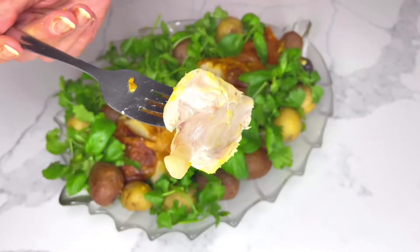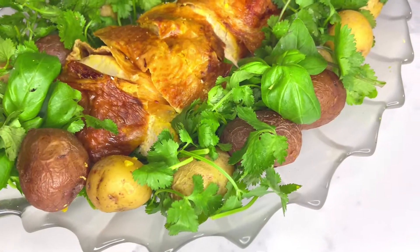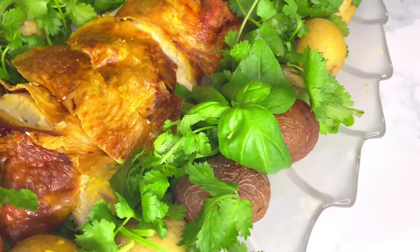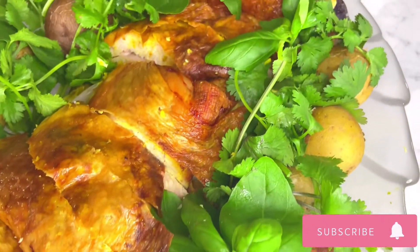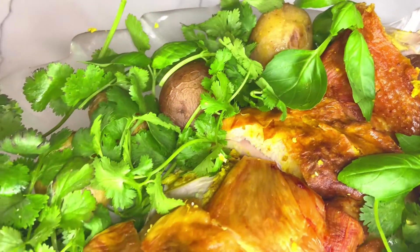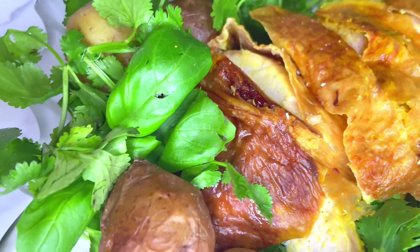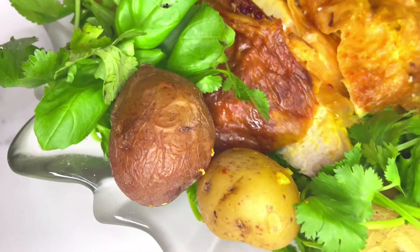I've also baked some baby potatoes separately for about 20 minutes and seasoned them with some pepper and salt. As you can see, I have garnished my dish with some basil and cilantro leaves. If you find that the skin is over-browning, I'd recommend covering the breasts loosely with some aluminum foil.